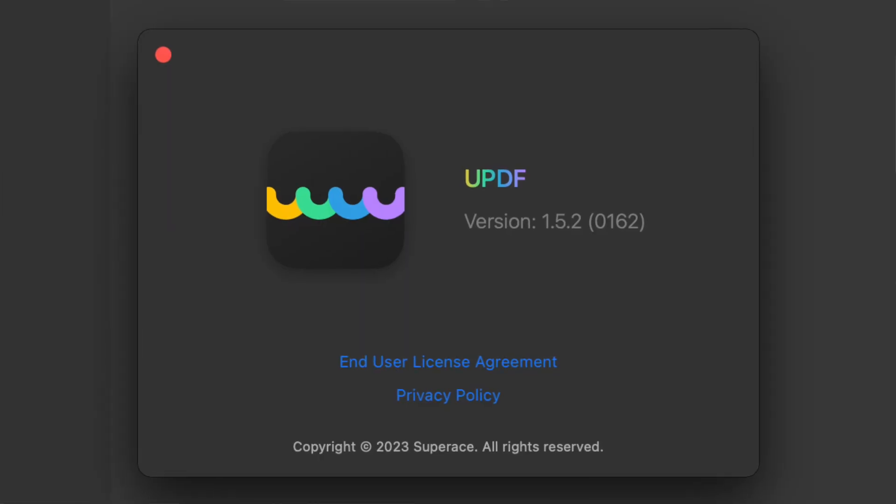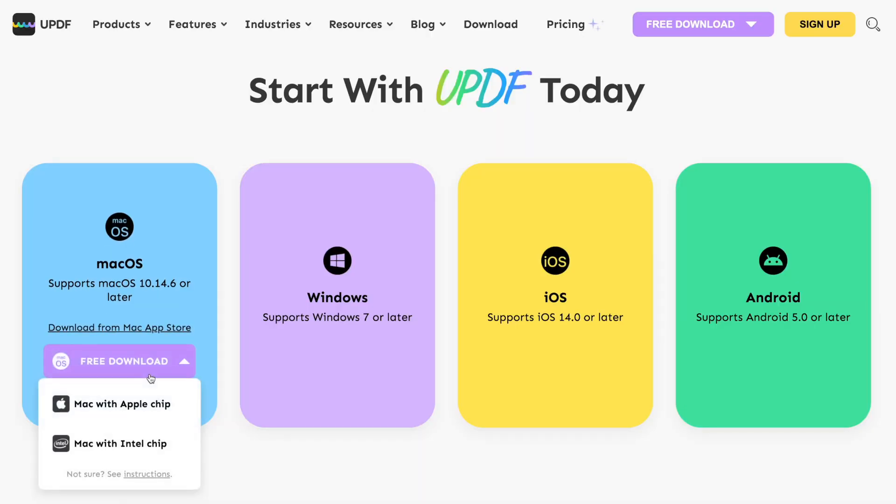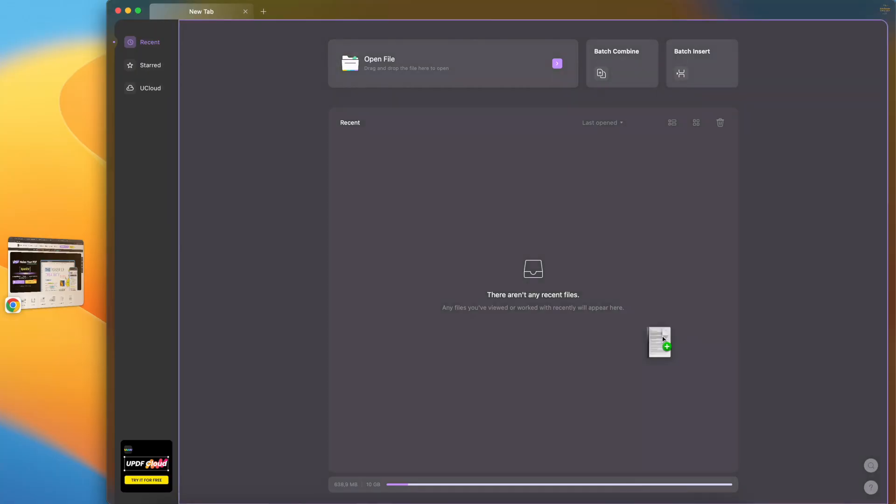But first, let's thank our sponsor for this video: UPDF from SuperAce. You might know Adobe Acrobat for handling PDF files, but there is a far more complete and far cheaper solution — that is UPDF. With your one account you get access to every platform: macOS, Windows, iOS, and Android, and you can do everything you need to do with a PDF.